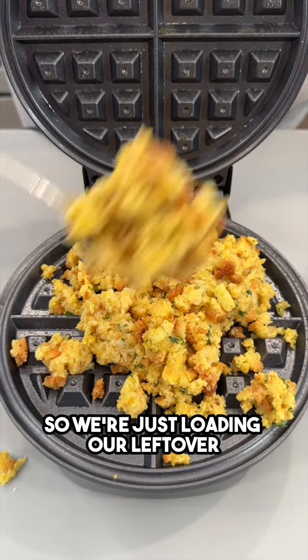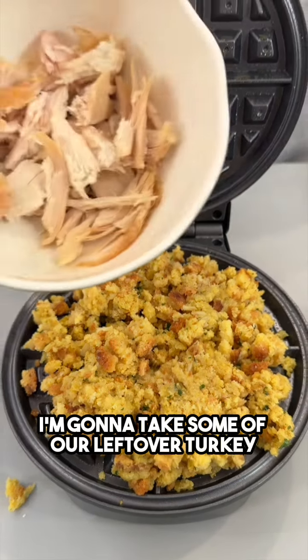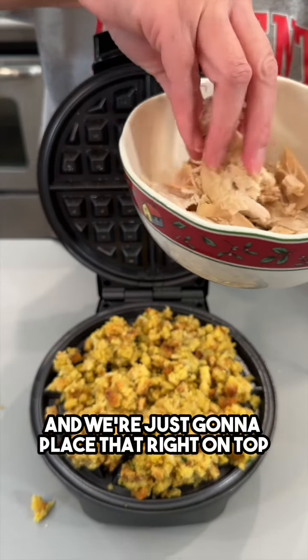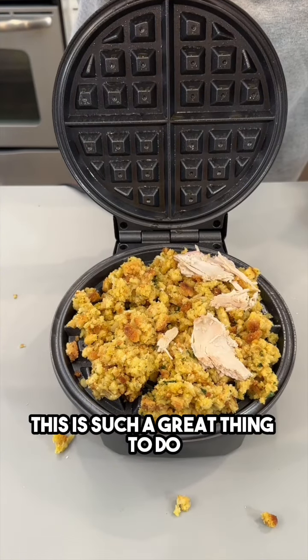We're loading our leftover stuffing mix onto our waffle iron, then placing leftover turkey right on top of the stuffing. This is such a great thing to do.